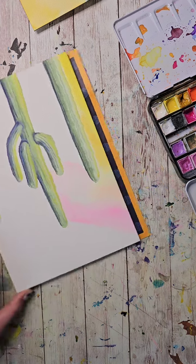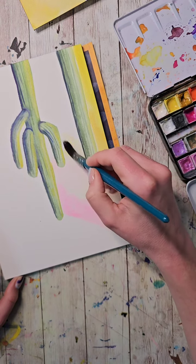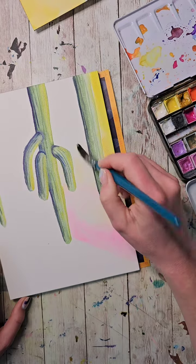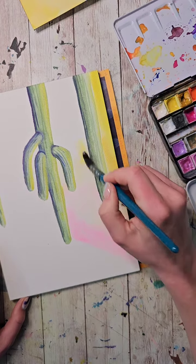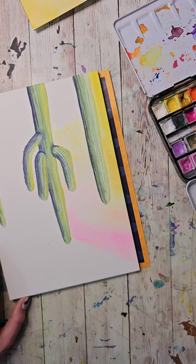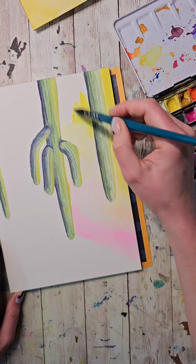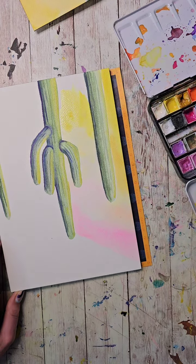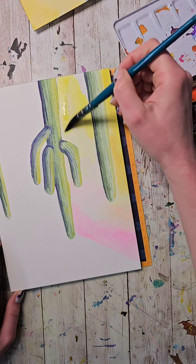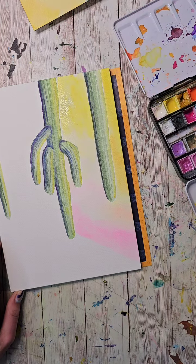I'm just getting in there — not being super duper careful. This is a nice light wash, and our cactuses are actually fairly saturated — not super saturated but fairly saturated. I'm going to put some more water in here, I want this to be a little bit wetter so I have room to come back in and drop some additional colors.